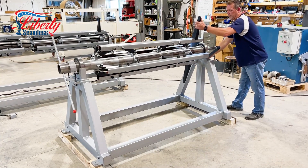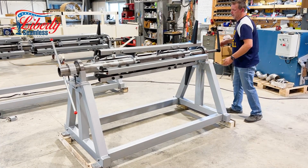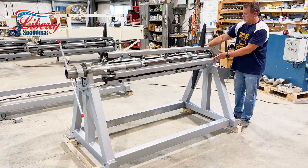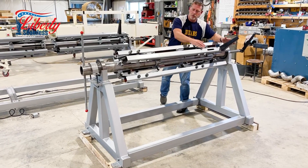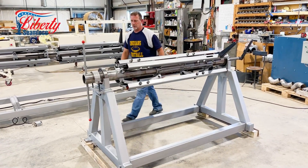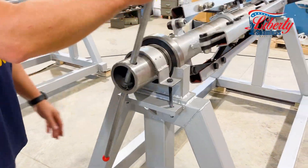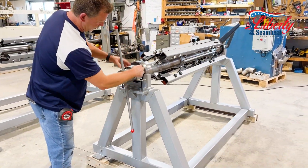As I'm cranking this down, you can see we have stops here for your coil for different widths, which are adjustable. This cranks down to a 16 inch wide, and these arms are slotted so you can have different width coils on there. You can set the stops — this is just your manual crank so you can uncoil your material.